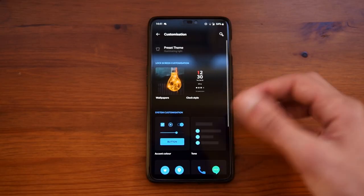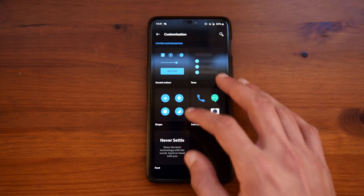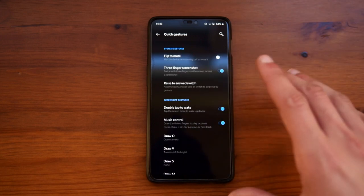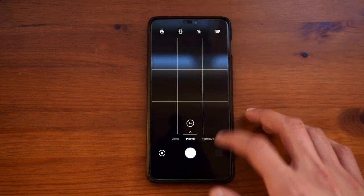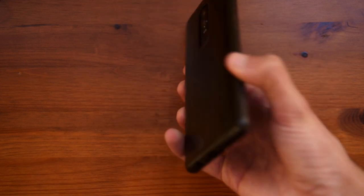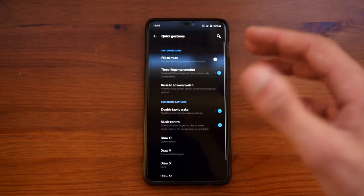Going to customization, you have a few different options — you can change the accent color, tone, shape, the icon pack, and also the font. Going into buttons and gestures, you can also change a few things from here, which I find very useful. For example, if the phone is off and you draw an O on the front, it will open the camera app. If you do a V on the front, it will turn on the flashlight, and another V will turn it off. These gestures are accessible from the settings menu.